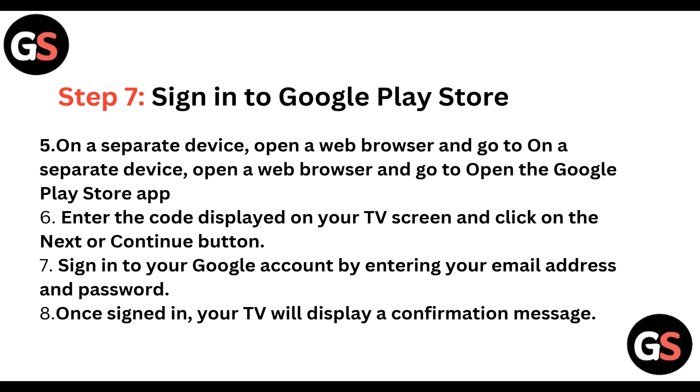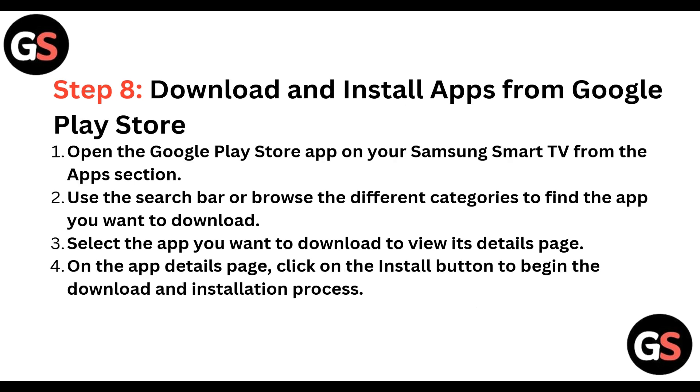On a separate device, open a web browser and go to the Google Play Store. Enter the code displayed on the TV screen and click on the Next or Continue button. Sign in to your Google account by entering your email address and password. Once signed in, your TV will display a confirmation message.